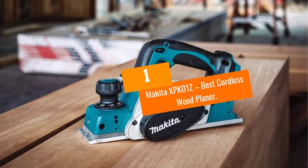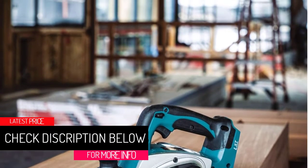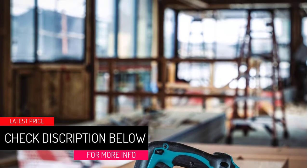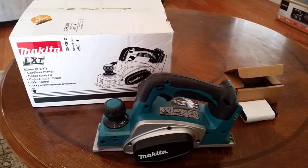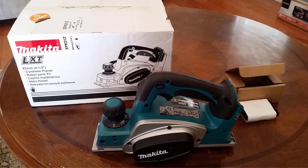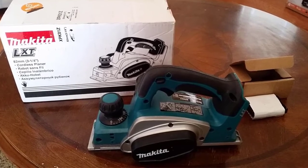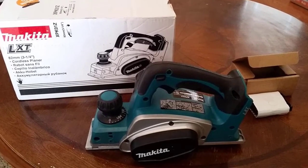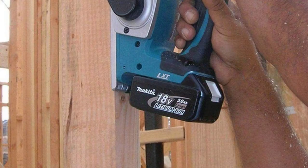Number 1: Makita XPK-01Z — Best Cordless Wood Planer. Flexible cordless wood planers are treasured by many users, and that's what the Makita XPK-01Z offers alongside superior cutting blades and ease of use. It runs on Makita's 18-volt LXT lithium-ion system, which rivals the power of corded models, delivering a speed of 14,000 RPM for rapid stock removal. The planer relies on cutter heads supporting two high-performance carbide blades that guarantee smooth finishes and extended sharpness.